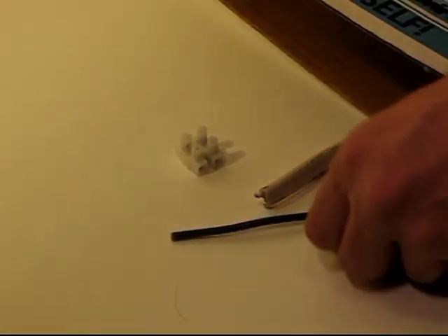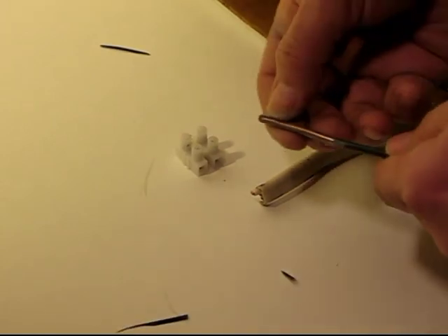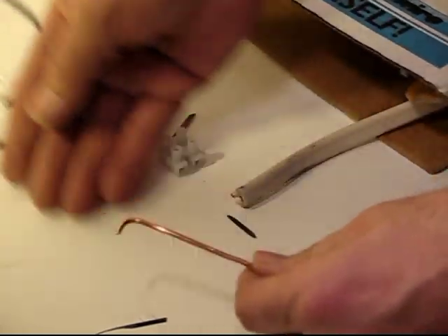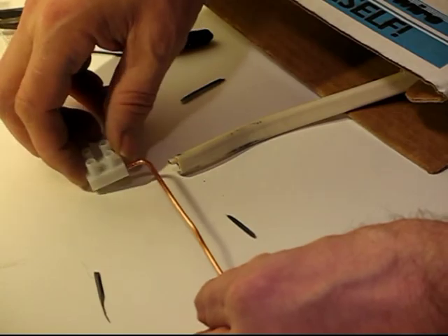Take the terminal block and some wire about 6 to 6.5 inches, and make a little bend in it so it slides into the terminal block. You make two of these. Then you put them in the end of the terminal block and screw down those two pieces with a common screwdriver.